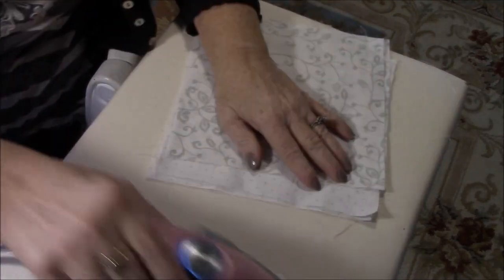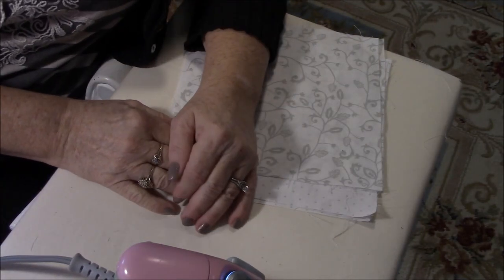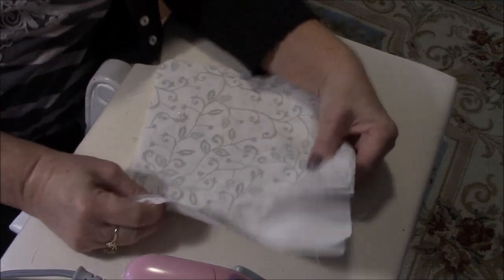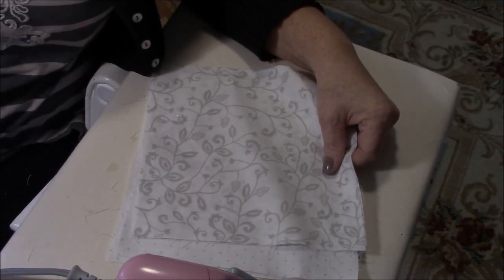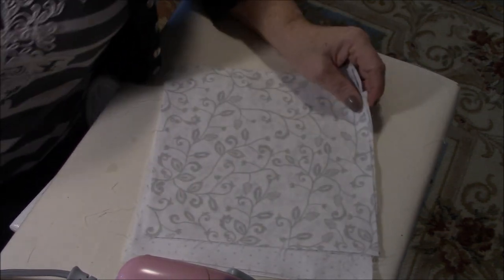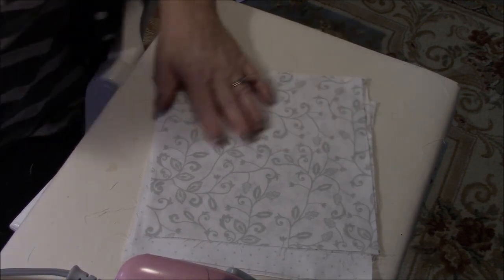Hi friends, Pam Shepherd with Pamela Shepherd Productions here. Today I'm going to make a little fabric basket or box. I want to do a really small one so it can sit by my sewing machine and I can put little bitty pieces of fabric, trim cut pieces, snippets, and all kinds of different things in it so I can use them later on different projects.